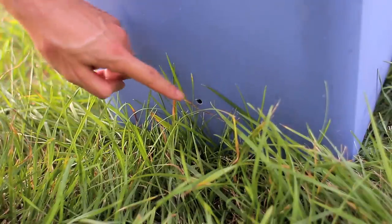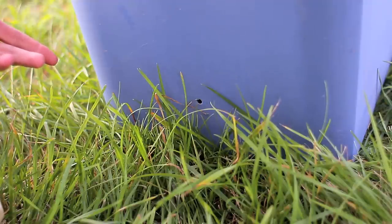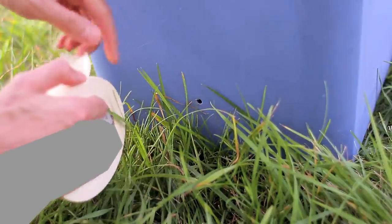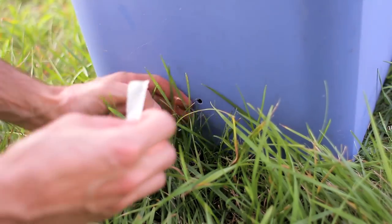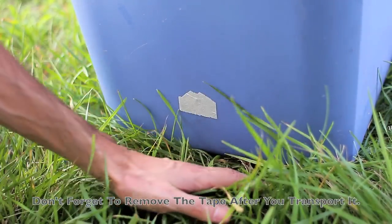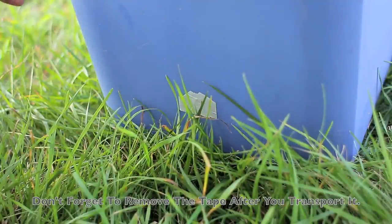Make sure you cover the drainage holes if you want to transport the tub, so that when you fill it up with water it's not going to spill over and make a mess. If you're going to put it in a car, you want to stay tidy. Take your tape, cut off a piece — simple masking tape should be good enough — and tape it over the hole. Do the same to the other side and make sure all your holes are covered if you drilled more than two.